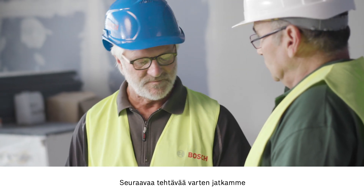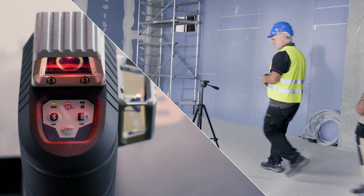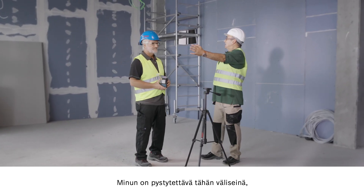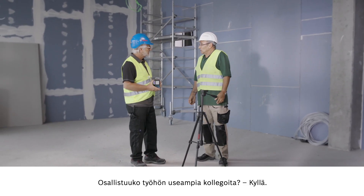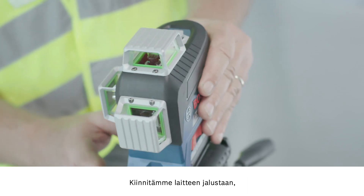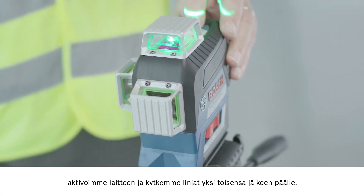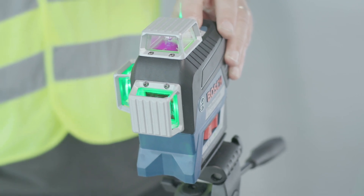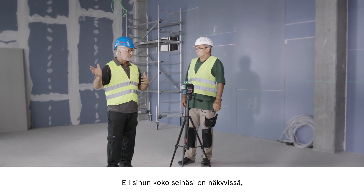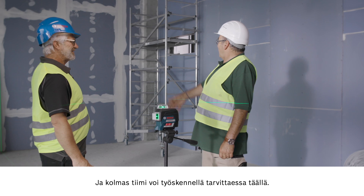Let's move on to the next application with the GLL 380CG with the green line. Willy, could you tell me what's happening here? I've got to install drywall here and here. Are multiple colleagues involved? Yes. Let me show you how easy it is. We attach the tool to the stand, activate it, and switch on the lines one after the other. Now, as you can see, we have three lots of 360 degrees. The complete wall is represented, so one team can start here, another team here, and if necessary a third team can work here.